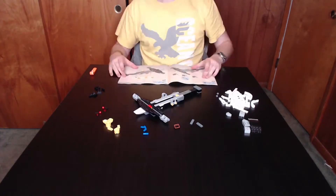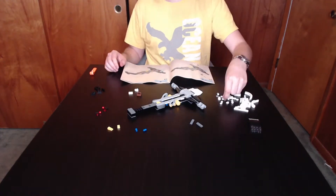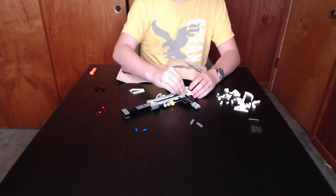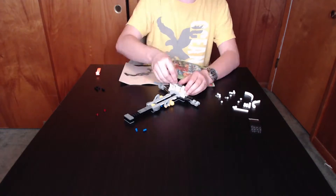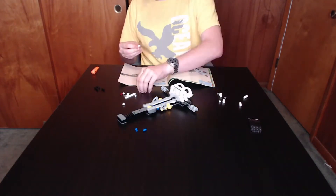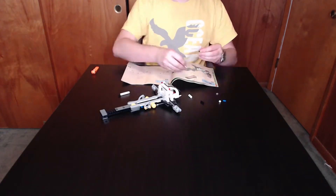The initial price for this set was $79.99. The weapons included are the Shurikens of Ice, the Scythe of Quakes, the Nunchucks of Lightning, and the Sword of Fire — all four Golden Spinjitzu weapons — as well as being the only set to contain the Fangpire Fangblade.